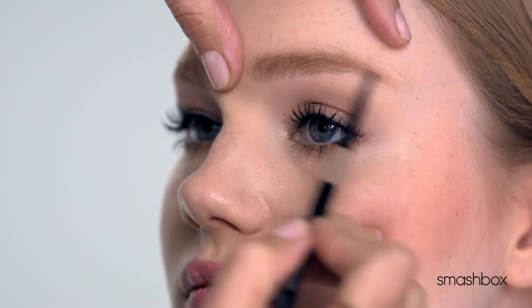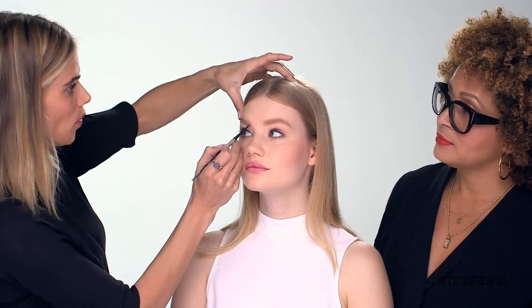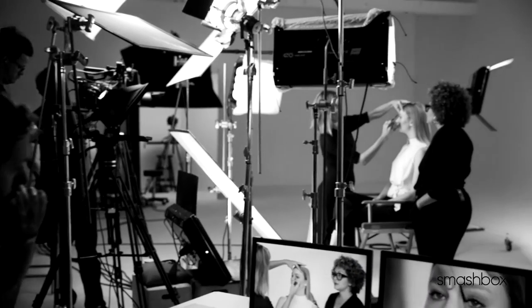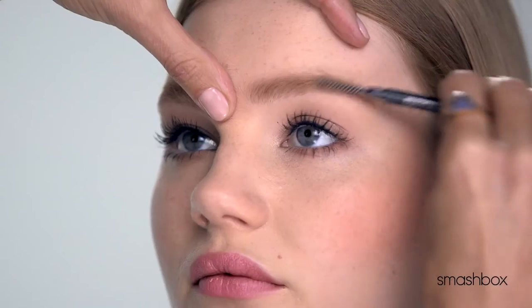I love a matte pencil. I feel like that's probably the most natural way to fill in the eyebrows. The pointed tip of this pencil — you can really get in there and blend it out, and it's not too big to where it's putting product where you don't want it. You can almost create little hair strokes with it. And I love the fact that the spoolie brush is on the other side, which really helps to blend out.